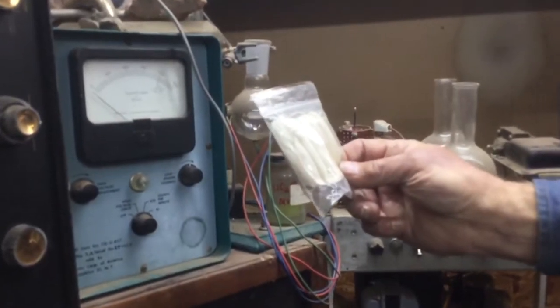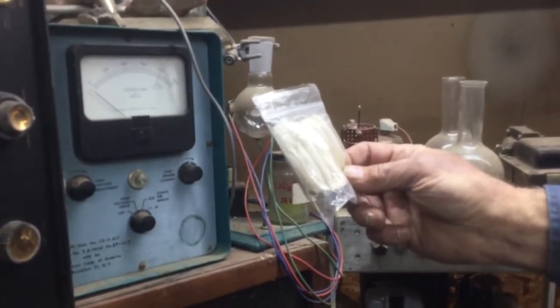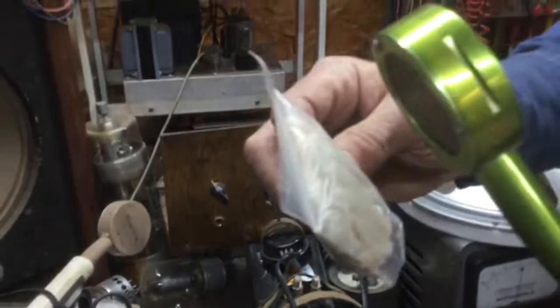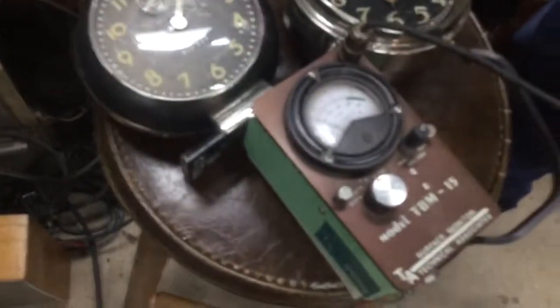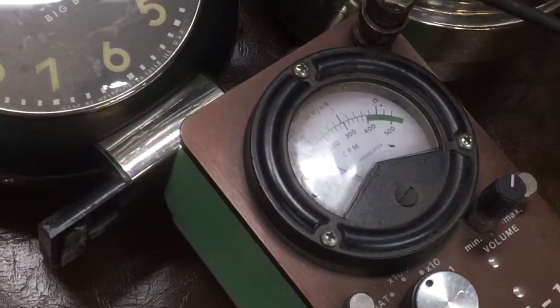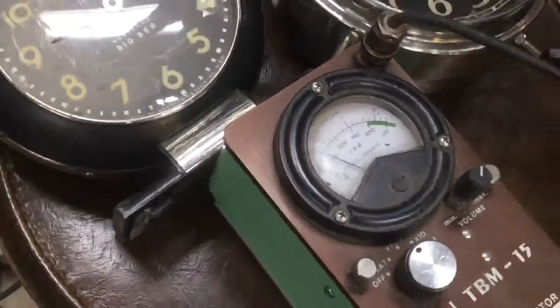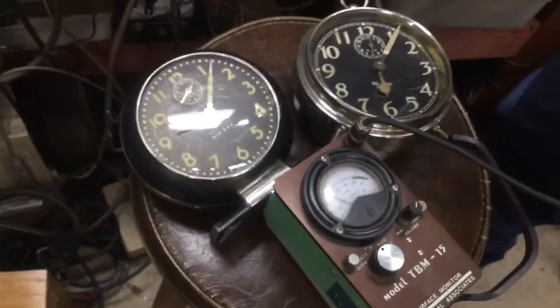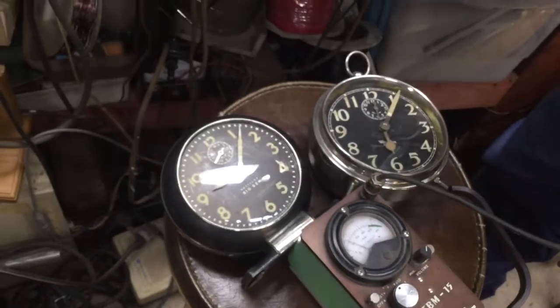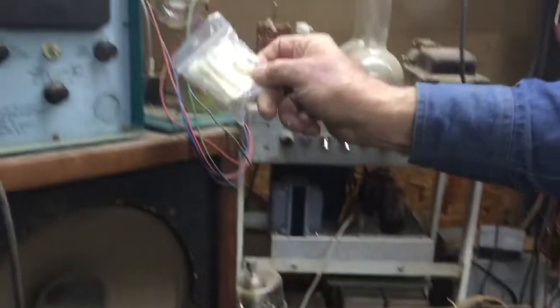That's a thorium lamp mantle for a Coleman lantern? Yes. We're actually on a higher scale than what we used for the alarm clock dials — yeah, we were on 100 times. We were only using 10 times for the alarm clocks. So that's much hotter than the alarm clock dials? Yep.